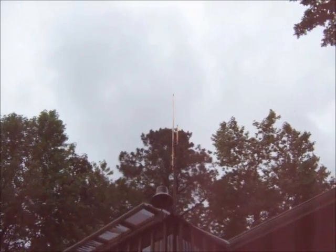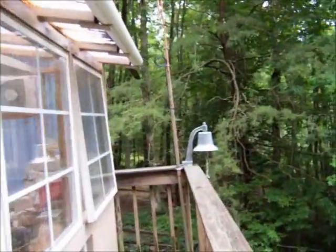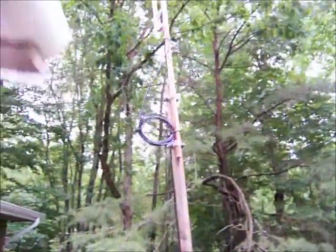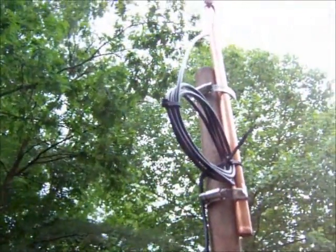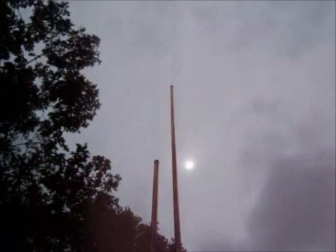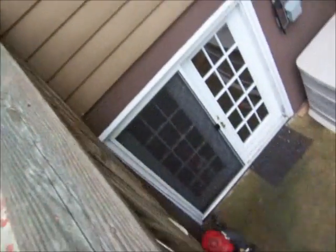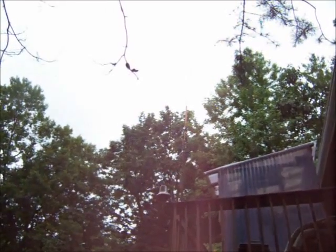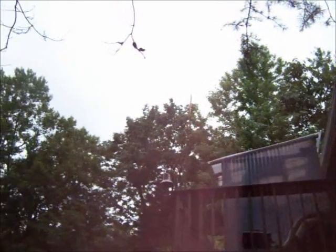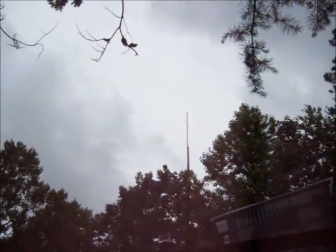Let me take a look from up on the deck — a little bit closer. These are five turns at about 4 or 5 inches in diameter to help match it. The run just goes underneath, around, and then in. As far as performance, it's an extremely humid afternoon and the bands are very quiet, so I need to test it some more. I did bring up a couple more stations than I was able to before.